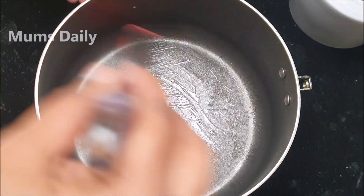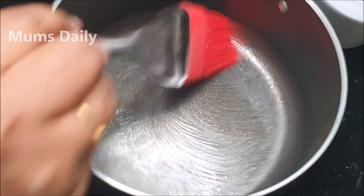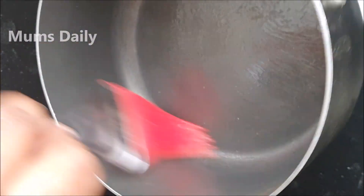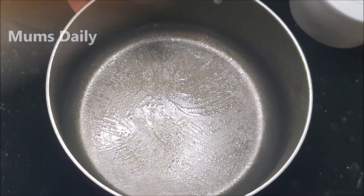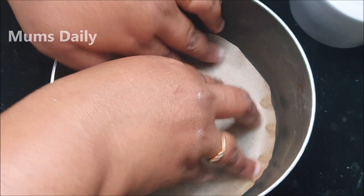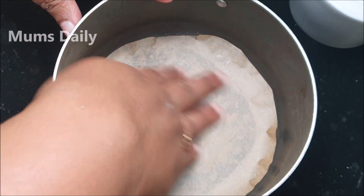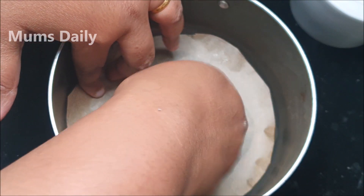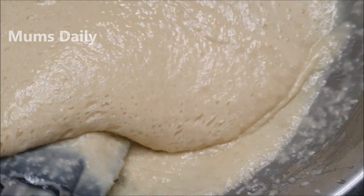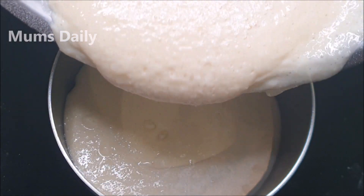Use a brush to grease all the sides. Now we are going to line it with butter paper, or parchment paper. If not available, you will still be able to make it, but lining helps with the cake. We will put it in the pan.